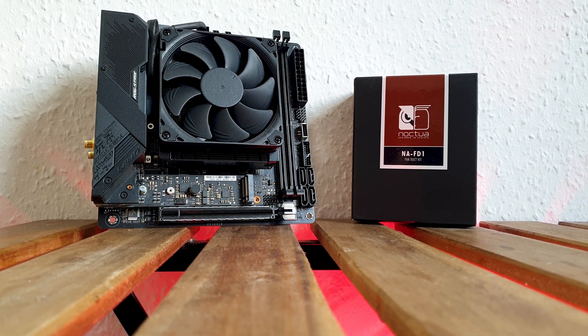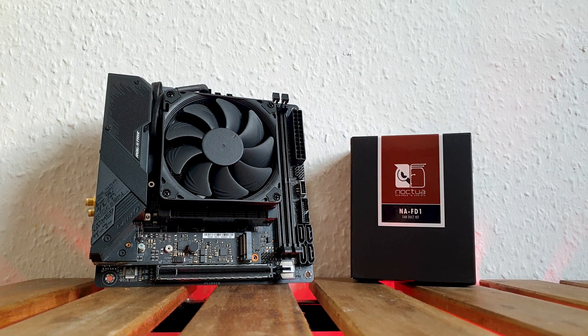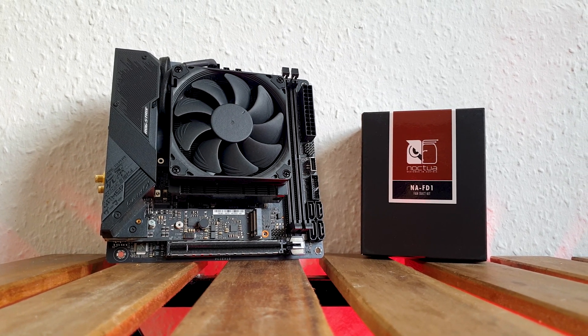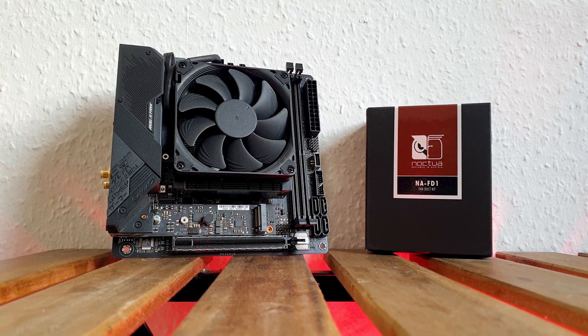Since Noctua already makes one of the most popular low profile coolers with their L9 series that are a perfect fit for the DAN A4 SFX case, they decided to offer this matching FanDuct Kit as well.